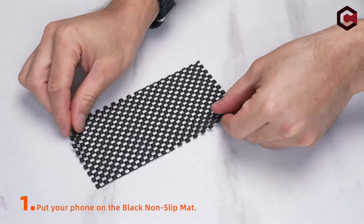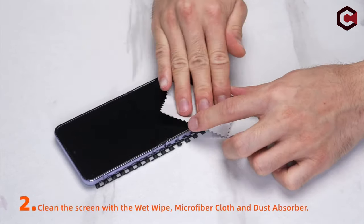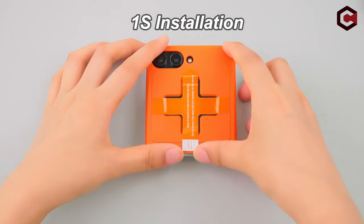Hi, what's up everyone. In this video, we are going to talk about the top best Galaxy Z Flip 6 screen protectors you can buy on Amazon. Links are in the description, do check them out. So let's get started.